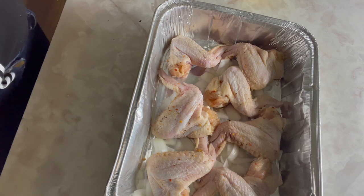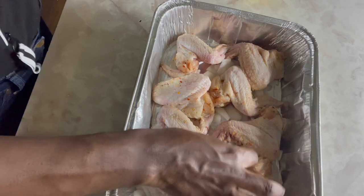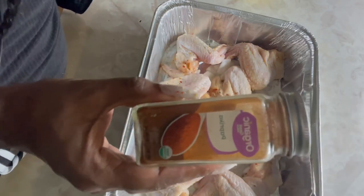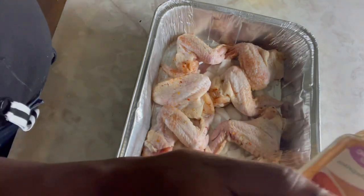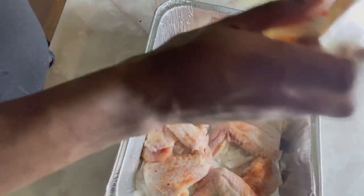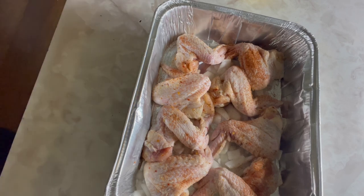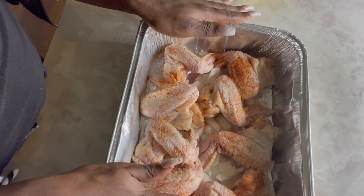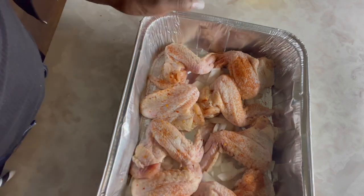Getting all the chicken to fit in the pan. Then you grab your paprika — some people use smoked paprika, I use regular paprika. I feel like it don't matter, it's still gonna be good. Some of y'all put it on both sides, but I don't put too much. Don't put any topping or aluminum foil on it — just bake at 375 for about an hour and a half, and we'll see how it looks when it comes out.